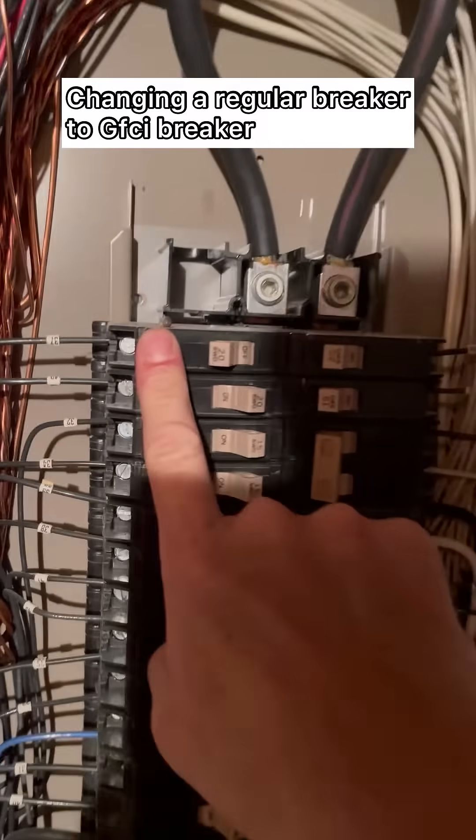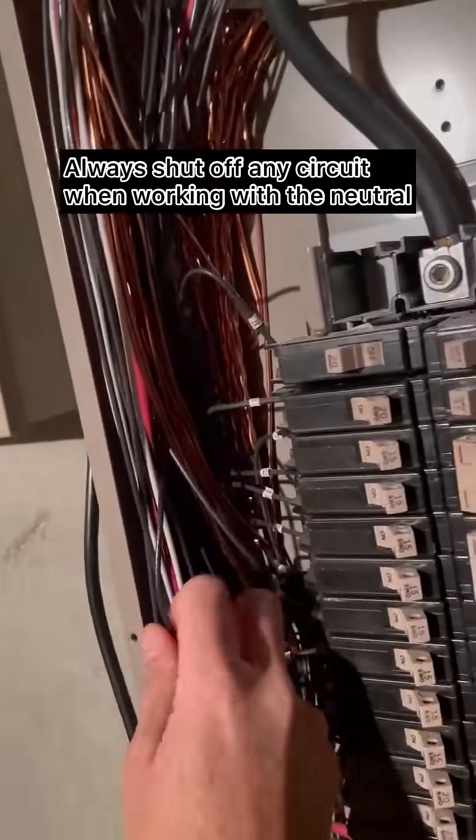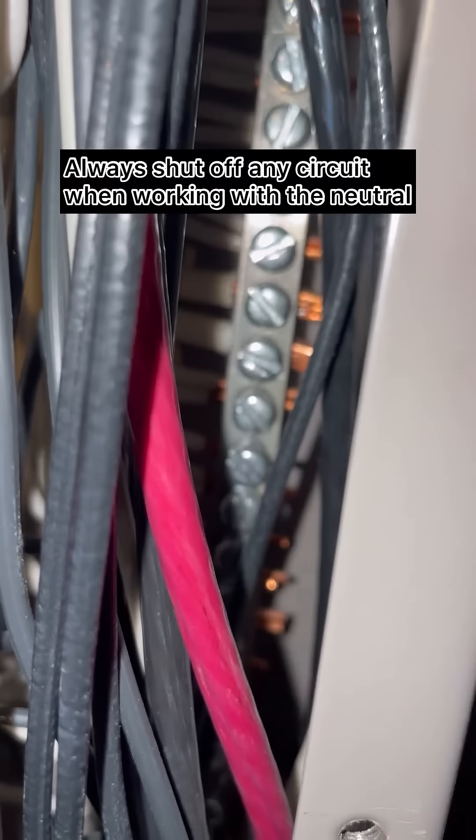A customer wanted a GFCI circuit on their laundry room, so I'm going to show you how to swap this breaker. First things first, I need to find the circuit so I can figure out where the neutral is. Some friendly person here doubled up all the neutrals, so that's awesome.